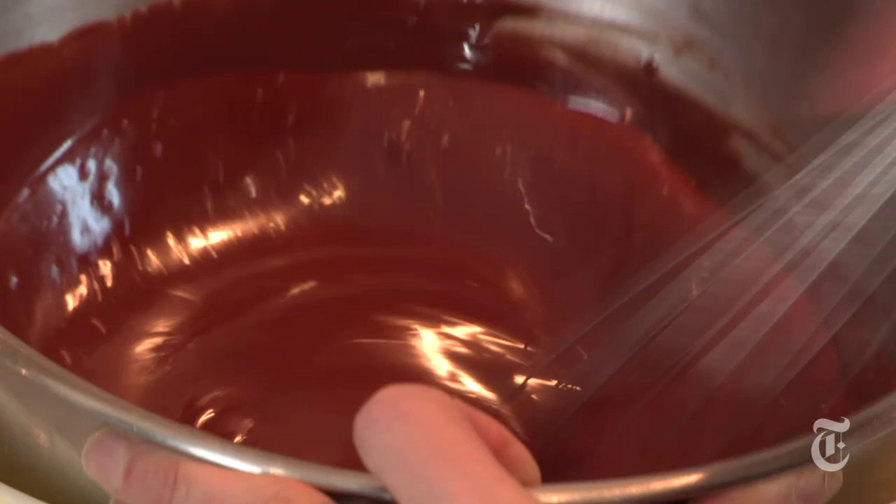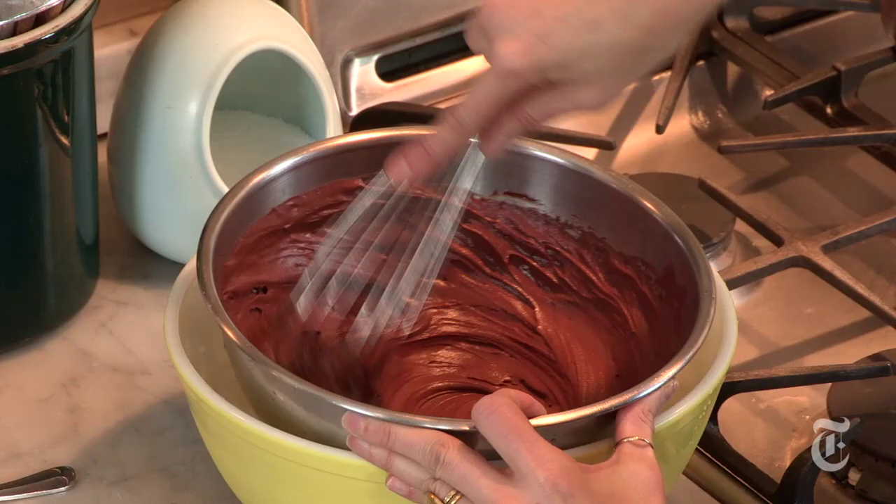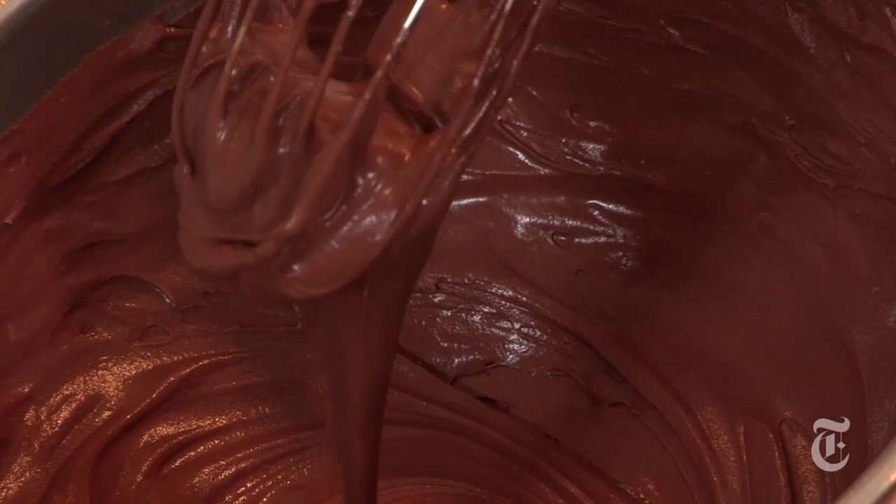What we do for love. You could probably use an immersion blender that had a whisk attachment at the end, so you wouldn't have to actually do this by hand, but I don't have one of those. You see how nice and thick this has gotten? Gorgeous. This is what you're looking for — when it looks like mousse.